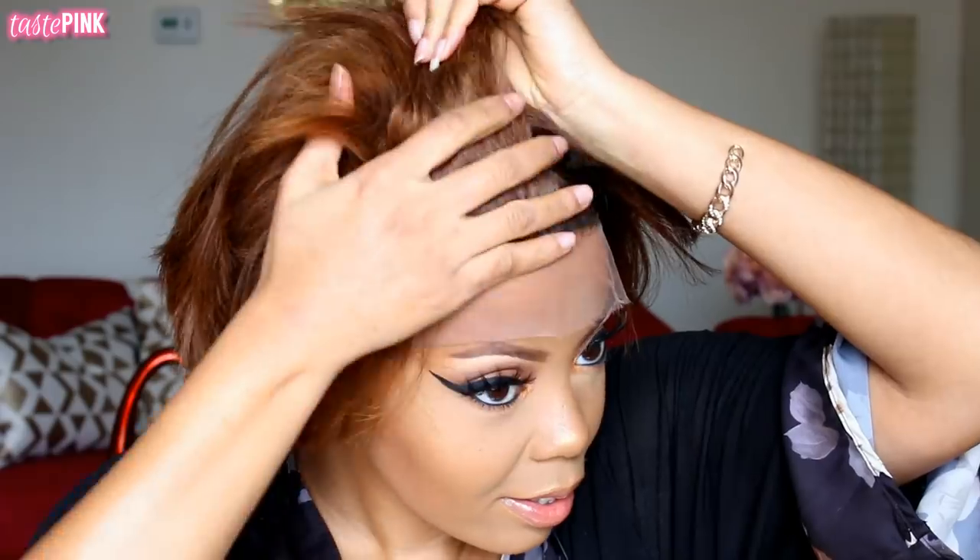Oh, oh my god. Oh my. Let me get myself together and position this wig cap correctly. RPG Show — you already know they have some of the best laces out there. I don't know where we're gonna debate this, but we're not.